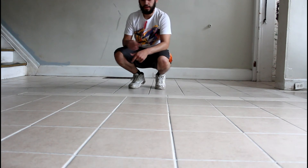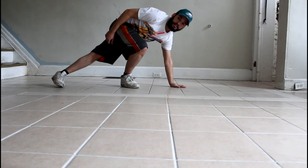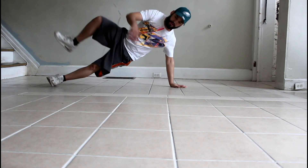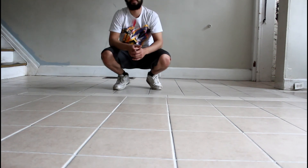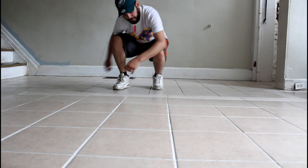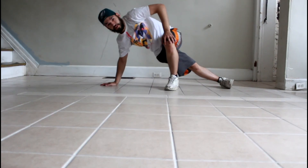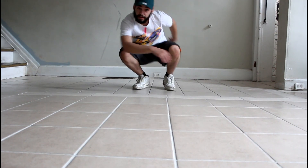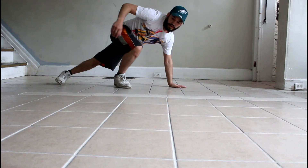Now we're going to go in this direction. With our left leg, we're going to step behind our right leg, step back with our right foot, then put our right foot back in front, then bring our left leg back and reset. Then we're going to go back to our left side. Step with our right leg in the back, step back with your left foot, step forward with your left foot, reset. Now step this way with our left leg in the back, step your right foot back, then step your right foot forward.